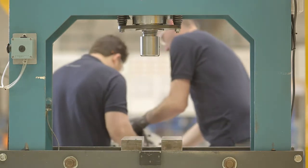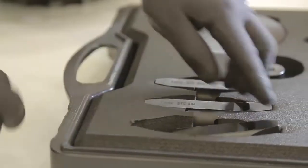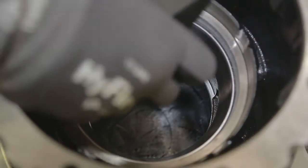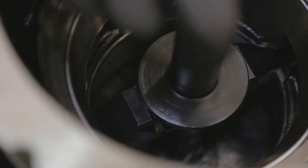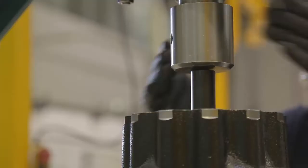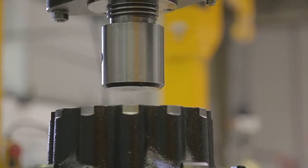Now, we will turn the hub and return to the press with the inboard side up. Again, using the extendable anvil and the push bar, we will extract the ring from the inboard side. Before applying pressure with the press, we must ensure that the tools are centred. This simple act ensures the disassembly and leaves the hub and tools intact.